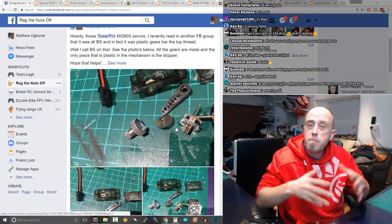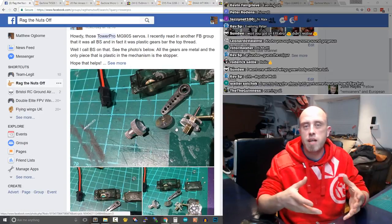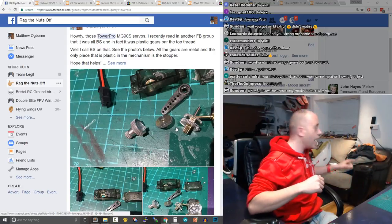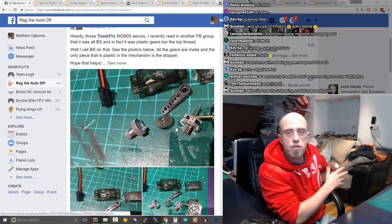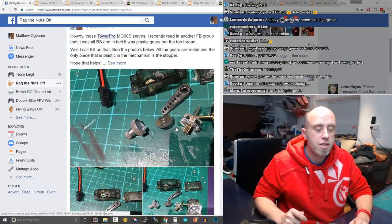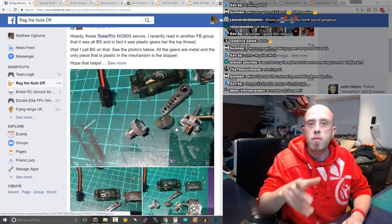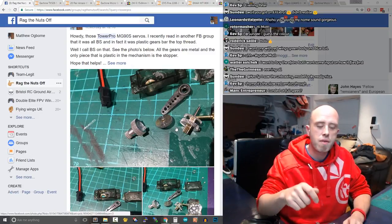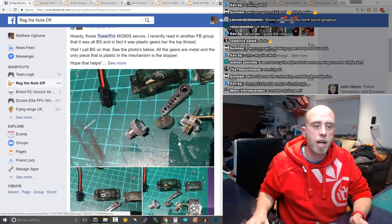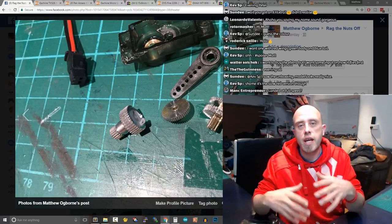I've been a really big fan of the Tower Pro MG90S servos — they're cheaper than the cheap HobbyKing plastic-geared ones. I took some servos out of the Phantom FX61, which has just had some Corona 939 metal-geared servos go in, and she's getting laminated. I pulled a lead pretty hard on one of the old servos, so I stuck a screwdriver in it to open it up. I'd seen people in a Facebook group slating the MG90S servos and I wanted to call out BS on that.